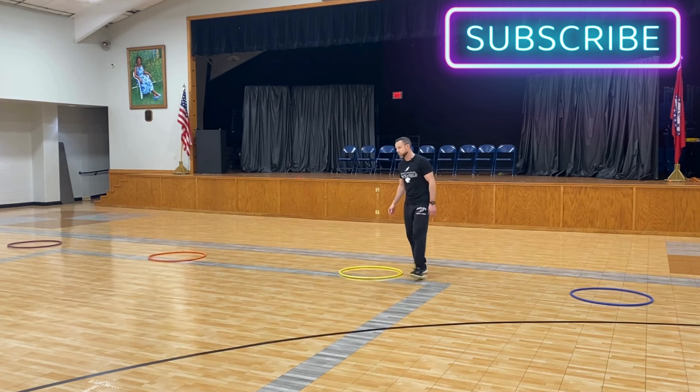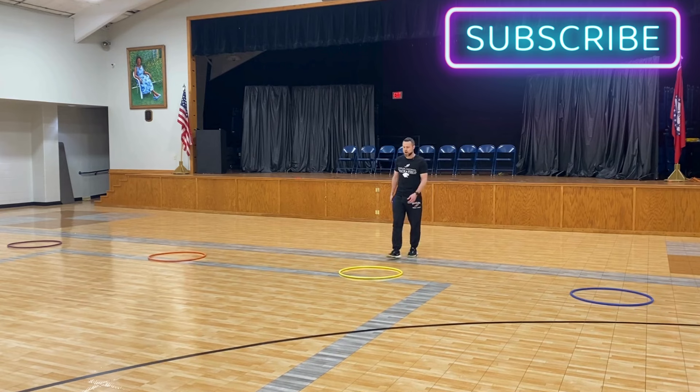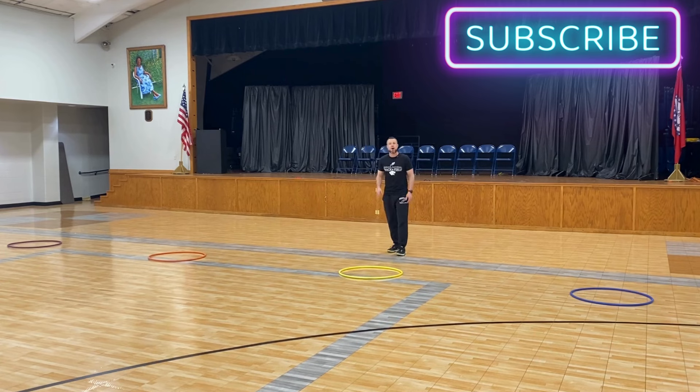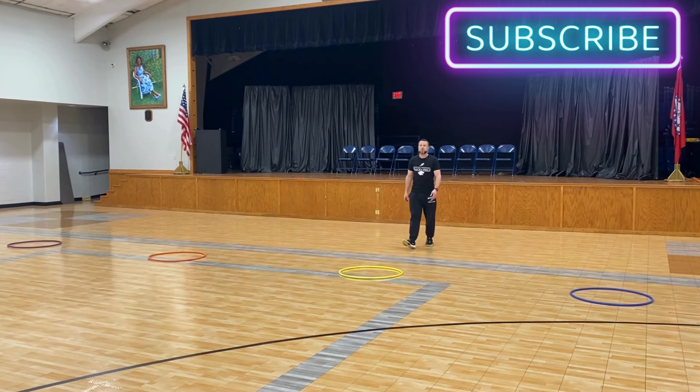There are several points of emphasis. Number one, you've got to run as fast as you can. Number two, when you jump, jump as high as you can, because the longer you're in the air, the further you're going to go. Also, you cannot jump from outside the hula hoop — you have to have one foot in the hula hoop and jump off of that foot only. I'll give you a demonstration, but remember, I'm an old man, so give me some grace.